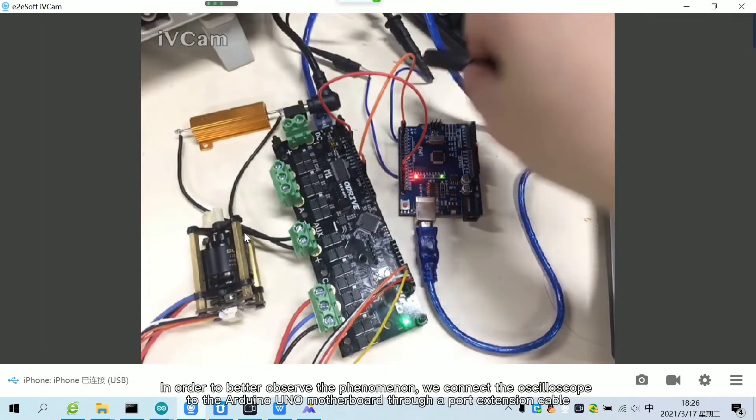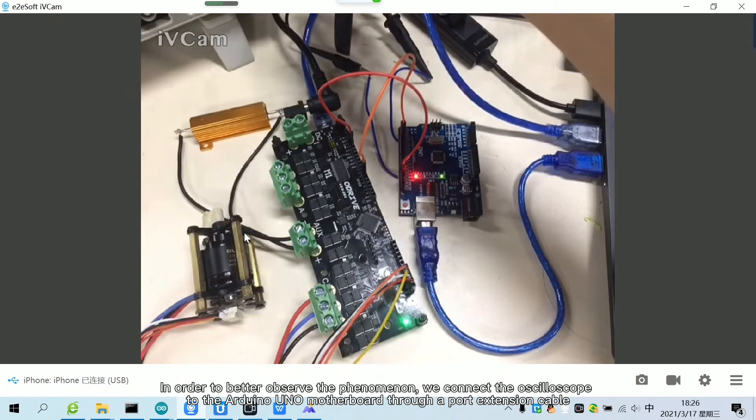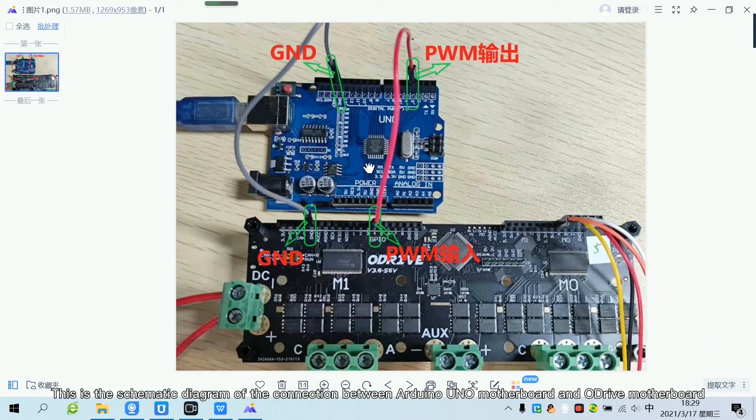In order to better observe the phenomenon, we connect the oscilloscope to the Arduino Uno motherboard through a port extension cable. This is the schematic diagram of the connection between the Arduino Uno motherboard and the Adrive motherboard.